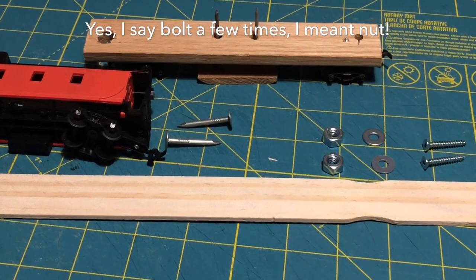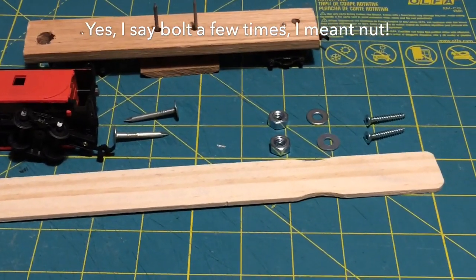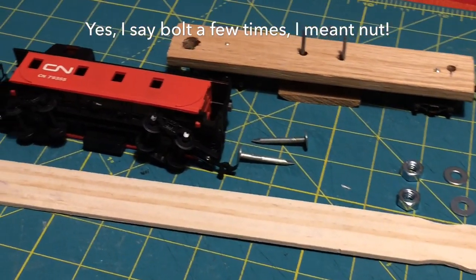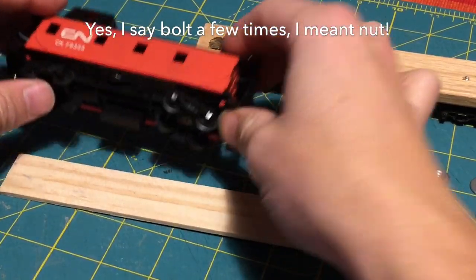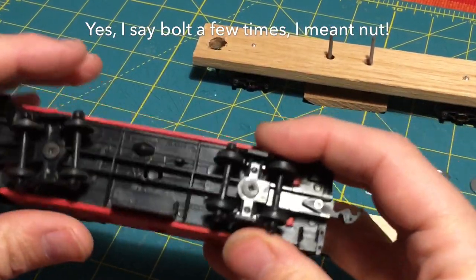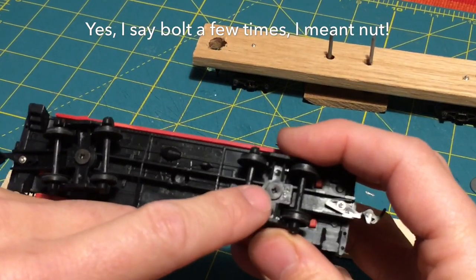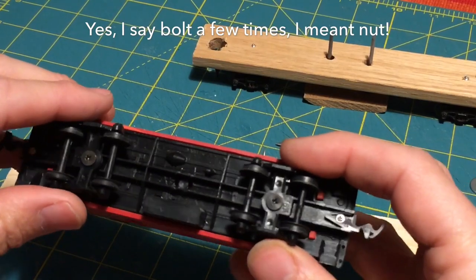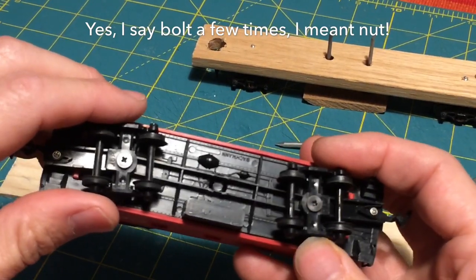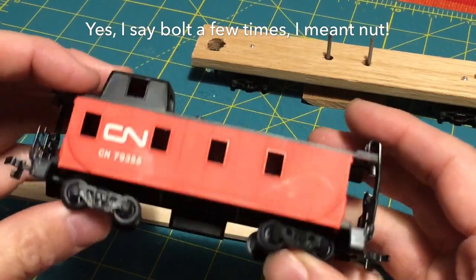My old one is still getting used but there's a lot of dirt on the track. Here are the parts I have. I have a donor car which I'm going to get the bogeys from. The big thing to look for is that they have a screw holding them in rather than clips, which are more difficult to work with. This was five bucks at my local train store - just a cheap leftover car.